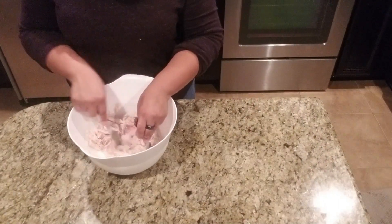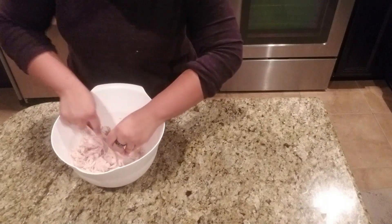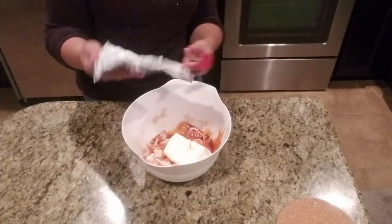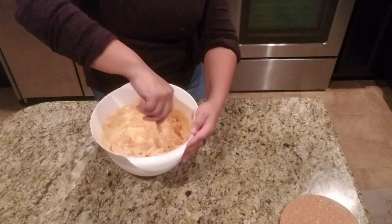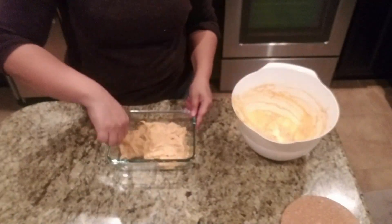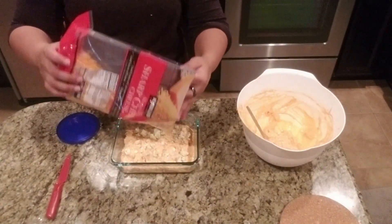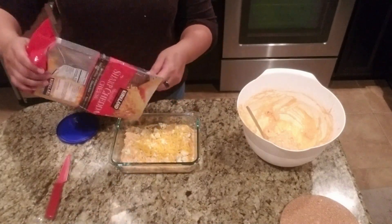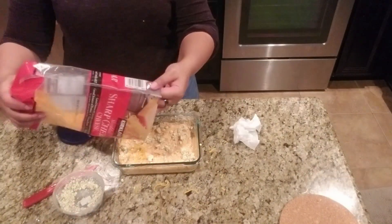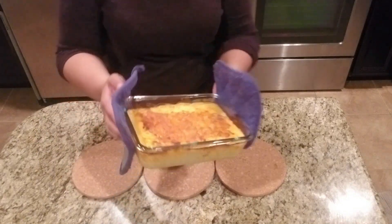Now I'm moving on to the buffalo chicken dip. I'm just shredding the chicken — I boiled it to make it really nice and tender. Now I'm putting in some Frank's Red Hot — we're putting a lot in here — a whole brick of cream cheese, and then mixing it up real nice. You're going to put half of the mixture into an oven-safe dish, spread it out evenly, add some blue cheese crumbles — I love the Amish blue cheese crumbles — then some shredded cheddar cheese on top, then the rest of the mixture, and layer some more blue cheese and cheddar. Put a little more hot sauce on top and stick it in the oven until it's nice and bubbly.